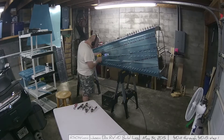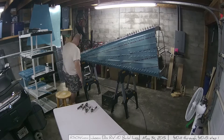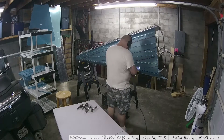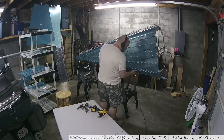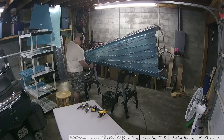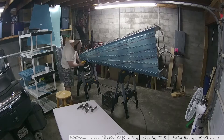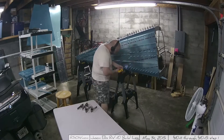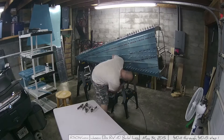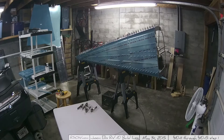Pneumatic cleco pliers cost about sixty dollars, which isn't too bad. If it saves your fingers, why not? However, you'll need to plumb for it, and if you're using both a pneumatic drill and pneumatic cleco pliers, you'll need a two-hose system. I've managed everything with manual pliers so far without too much pain, even when pulling a thousand clecos.